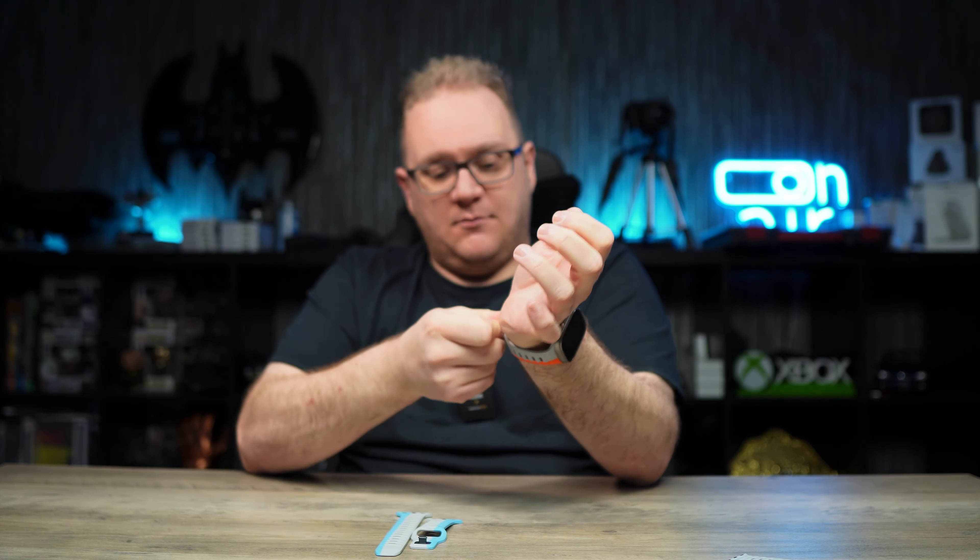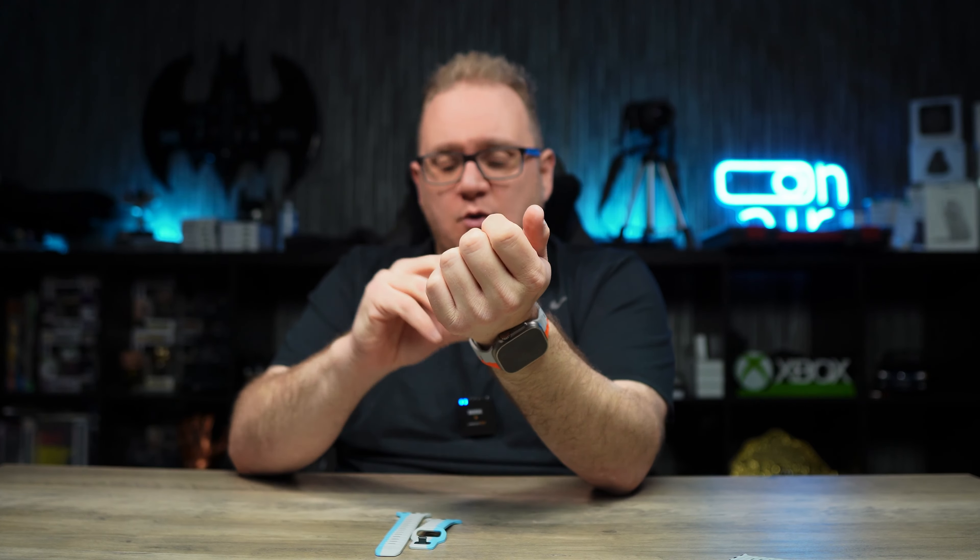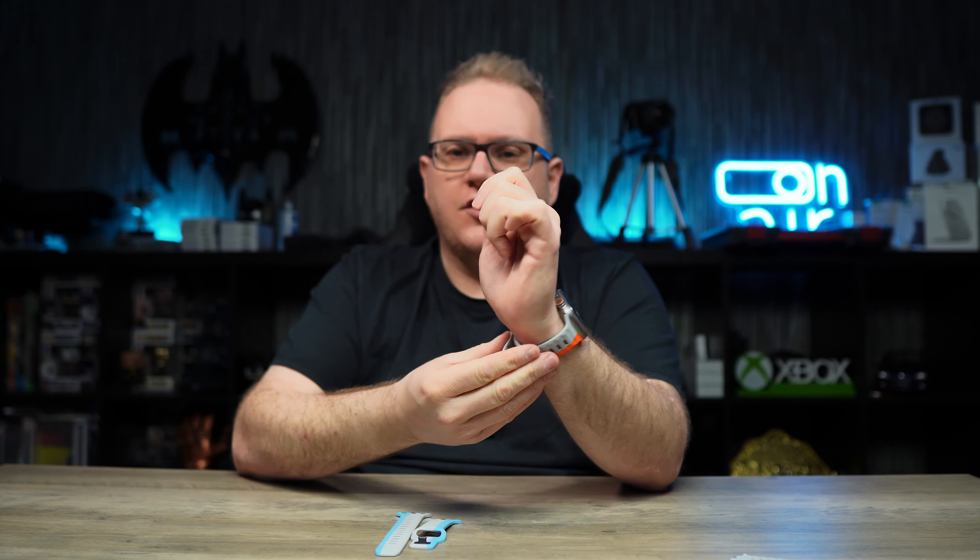I'll be straight up, I can't go past these for a sport band. Every day for day-to-day use I always use a sport band because it's just easier to keep clean. And if you go walking or running, doing sports, exercising, the gym — whatever — you need a sport band.